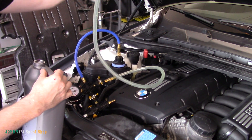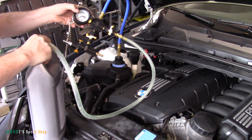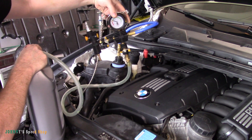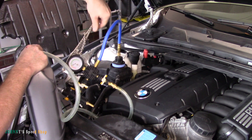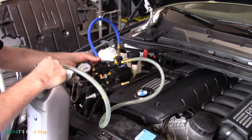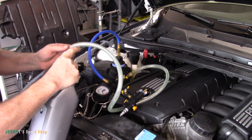This is also a good check: if you replace a part in a car and want to make sure you don't have any leaks anywhere, draw a vacuum on it, let it sit for five minutes, and make sure you don't lose it. If you lose that vacuum, you've got a problem. We're good - which means our brand new radiator is good. We're going to crack this valve and it'll just suck the coolant right out of the jug.